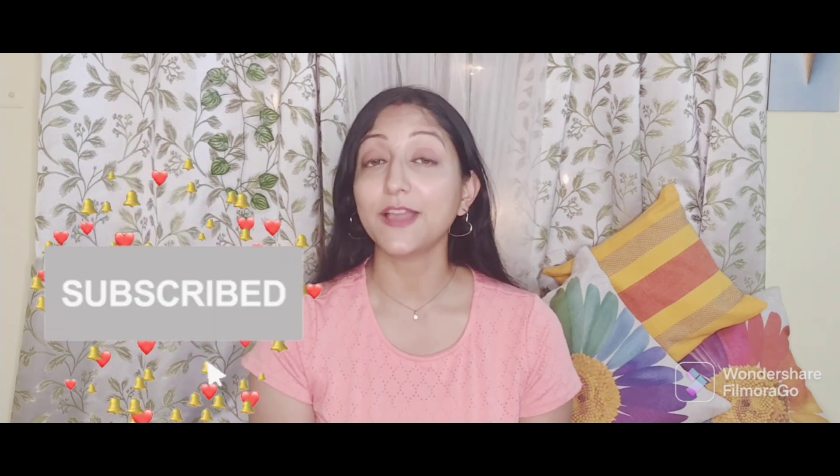So that is it for today's video friends and guys, please do subscribe to my channel. I will be back with another interesting video, so till then be safe, be happy, and stay positive. Bye guys, thank you!